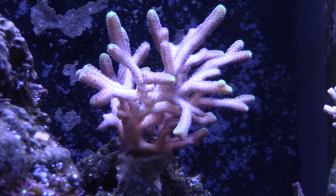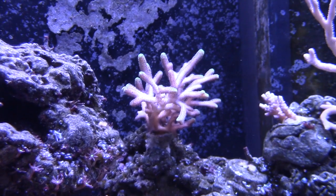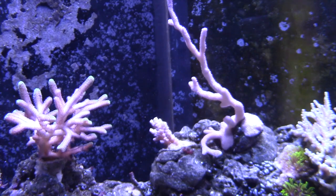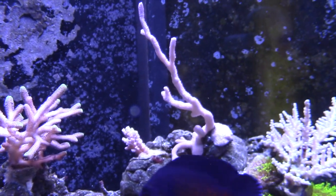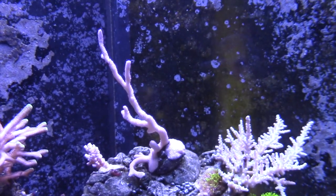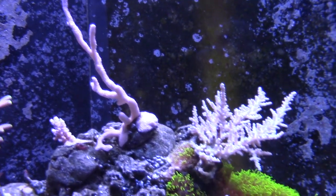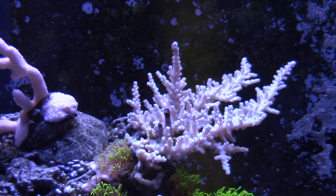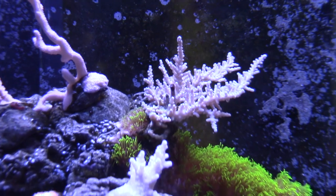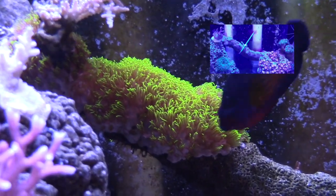I'm not going to mess with SPS as much anymore — one, they're expensive, and two, I'm not very good at them. I'm going to try to dial it in with the ones I do have and try to color them up. Once I do, then I'll go ahead and try to get some more SPS, but until then I won't mess with it unless I can get it really cheap. Hats off to all the SPS keepers out there — you guys are pros. That includes Corey, Will Santiago, Wesley Forbes, Samuco, and a whole bunch of other guys.